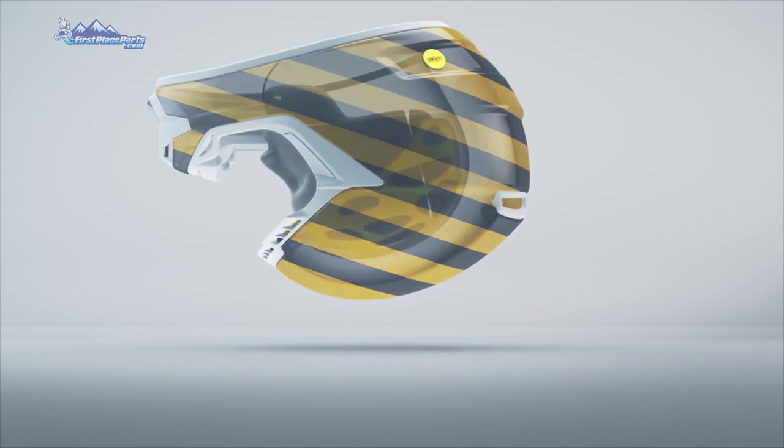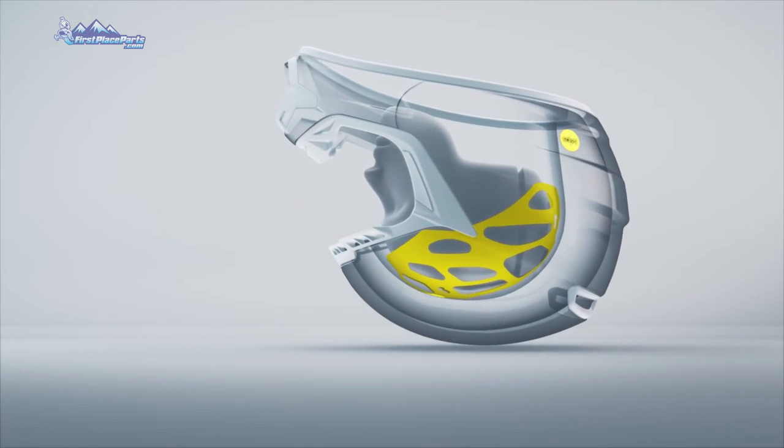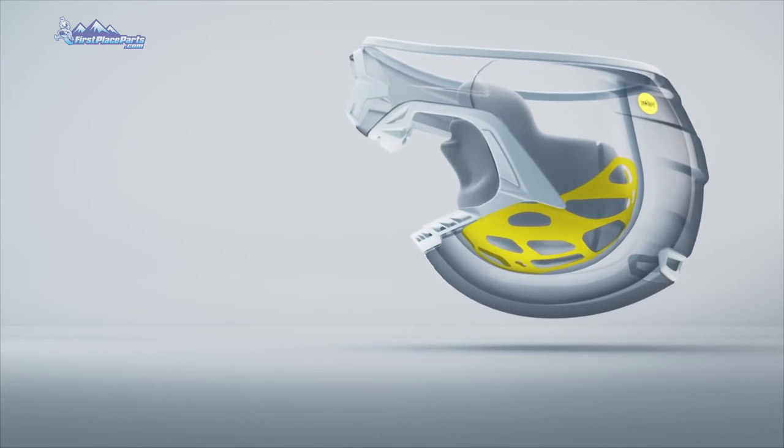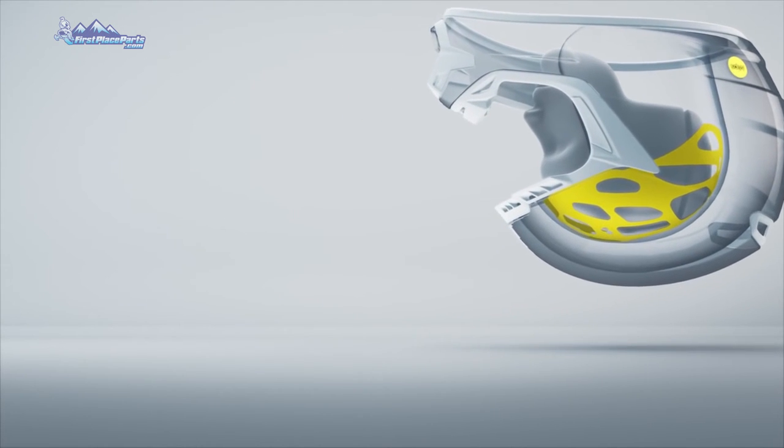You put it in a scenario where it rotates and those little connections are going to want to tear, creating an opportunity to do more damage. The MIPS layer is going to act as a slip in between there. It's going to allow that helmet to rotate a little bit at the point of impact, which is going to reduce that rotational force that goes directly to your head.